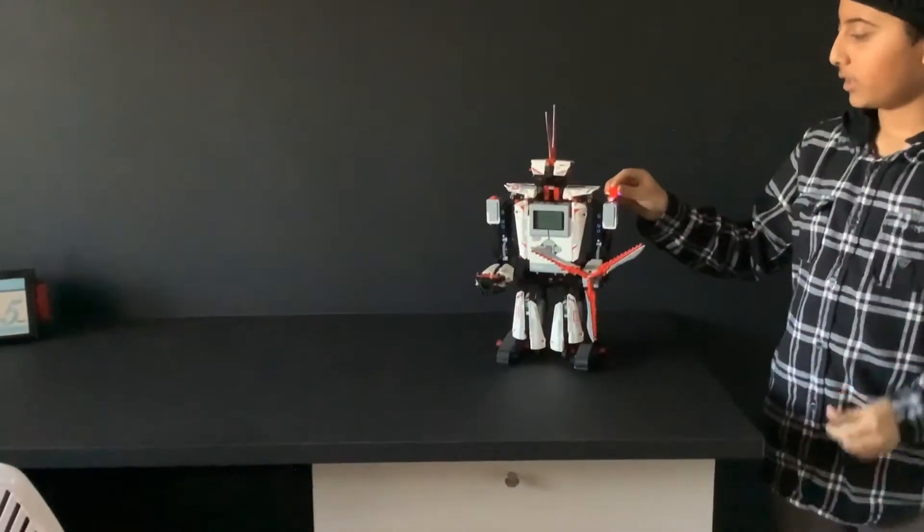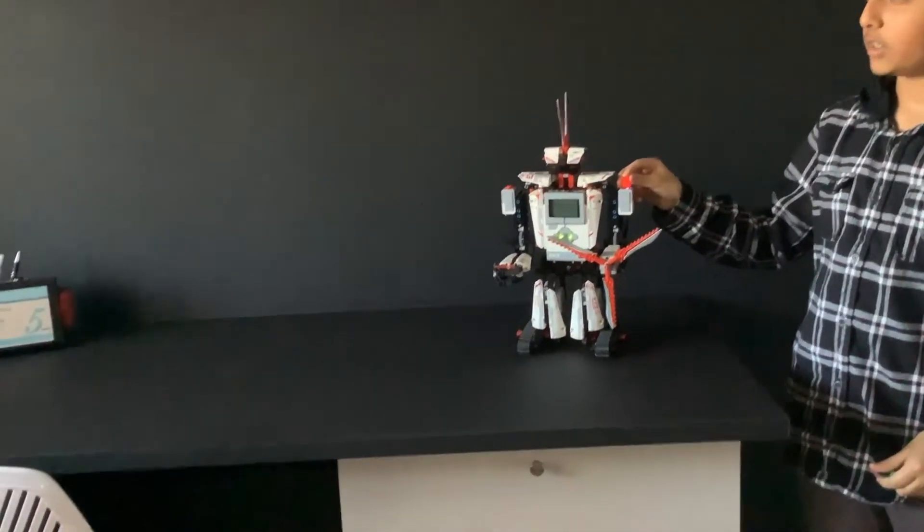And now we will be color sensing red. Hello. Red. Goodbye.